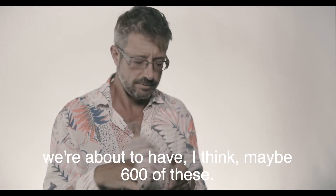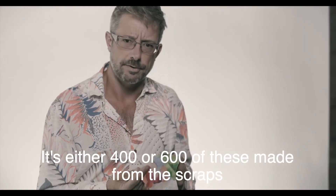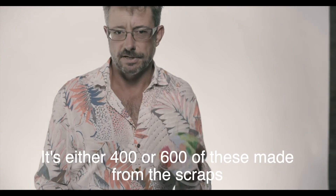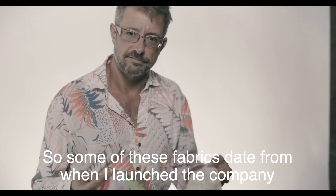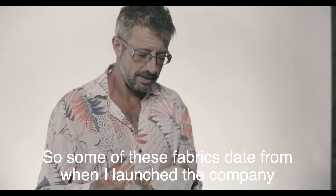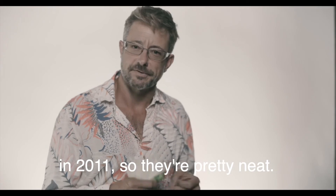And we're excited. We're about to have, I think, maybe 400 or 600 of these made from the scraps of our earliest shirts. Some of these fabrics date from when I launched the company in 2011. So they're pretty neat.